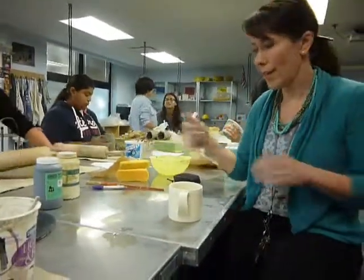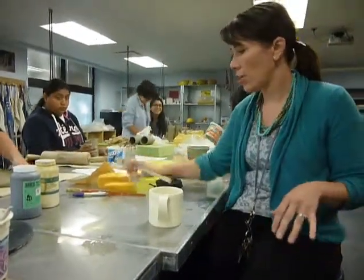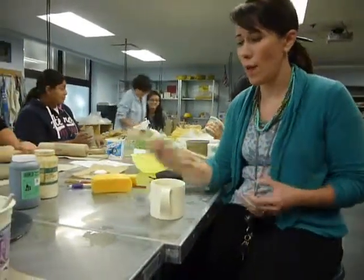Today I'm going to show you guys how to do the wax and lay technique. The first thing I should caution you about — and this is a technique I do all the time — is that when I do it, I'm working on greenware.